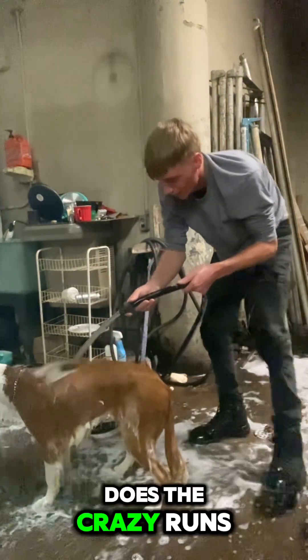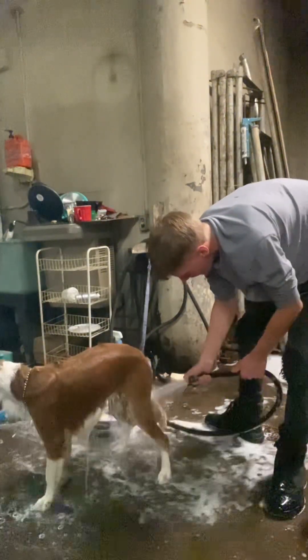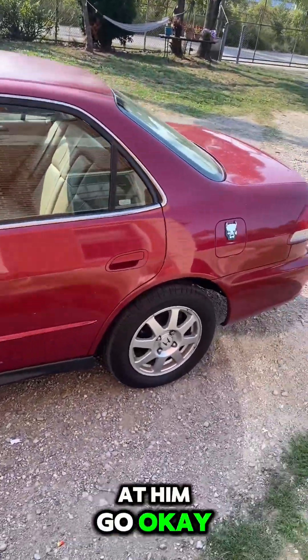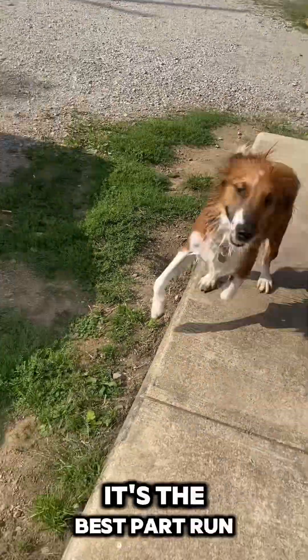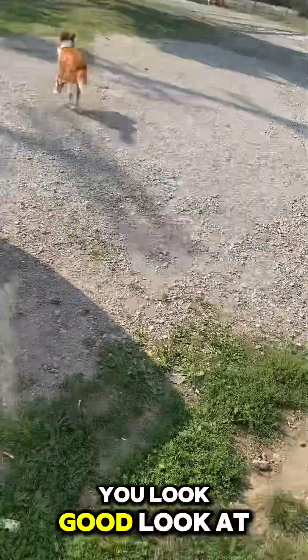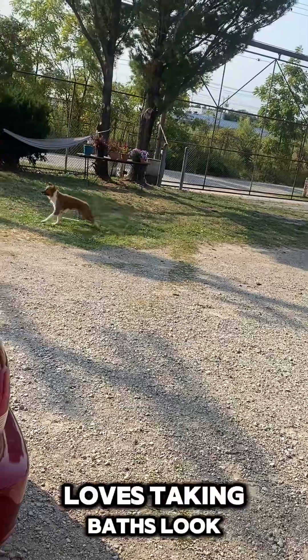Wait till he does the crazy runs after I do this — he goes straight again. Alright, I better pause the video. Now it's time for the crazy runs! Look at him go, look at him — there he is! You got a bath! Oh, this is the best part right here. Run it off, run it off — you feel fresh, you're brand new. Run it off, I gotta take a towel and dry him off. You look good, look at him go!